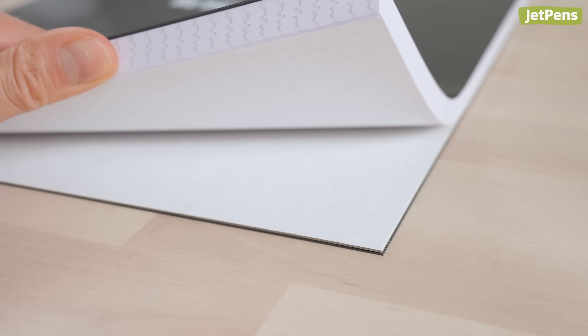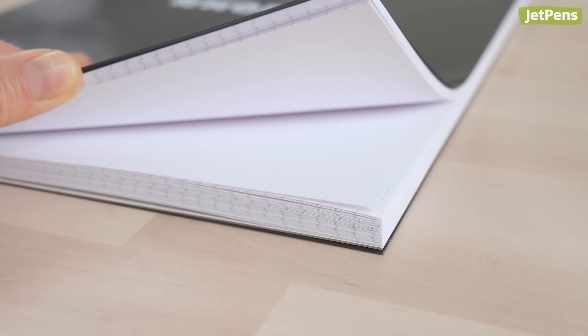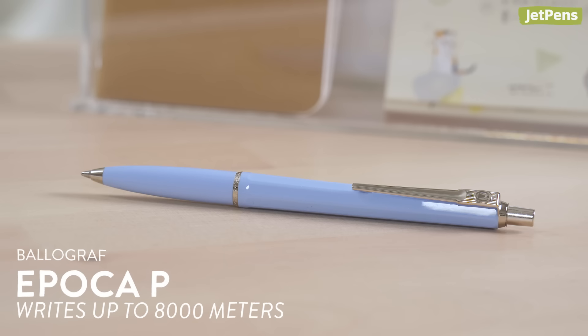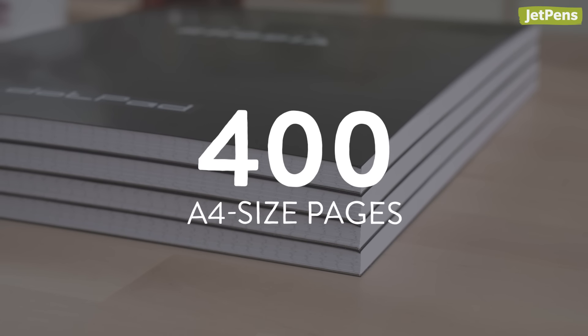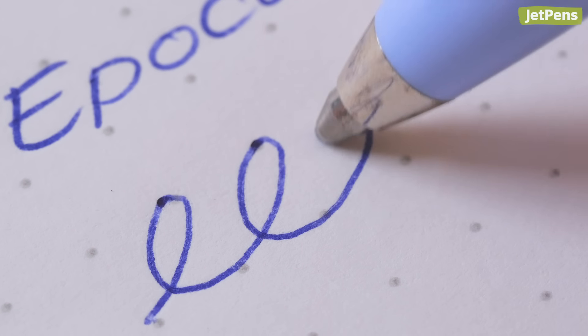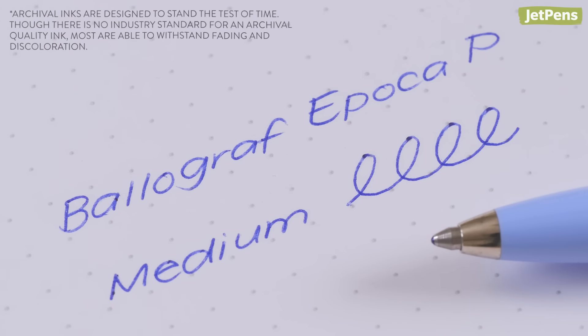While 100 pages might sound impressive, some ballpoint pens — especially those that are refillable — can write much longer. The Bolograph Epoca P writes for 8,000 meters, or around 400 A4-sized pages, before drying out. Its ink flows smoothly and provides a skip-free writing experience compared to cheap ballpoint pens. Plus, it's archival.